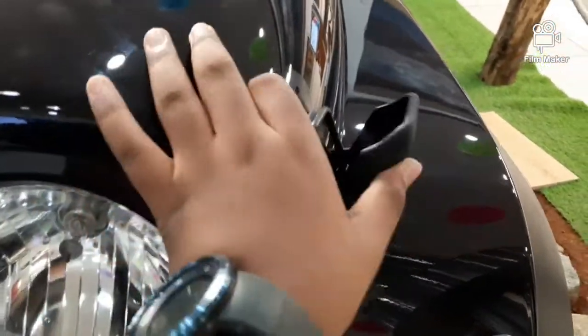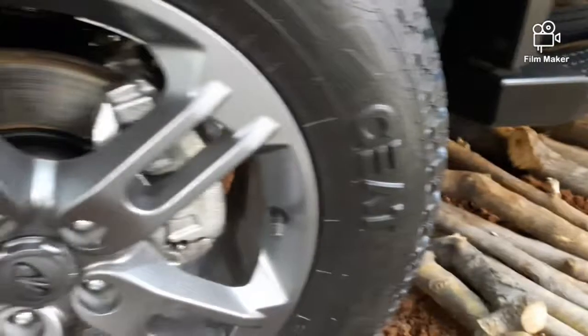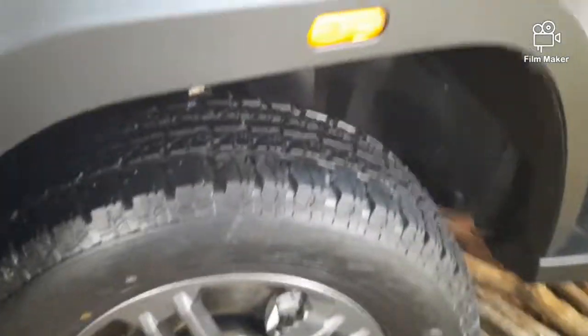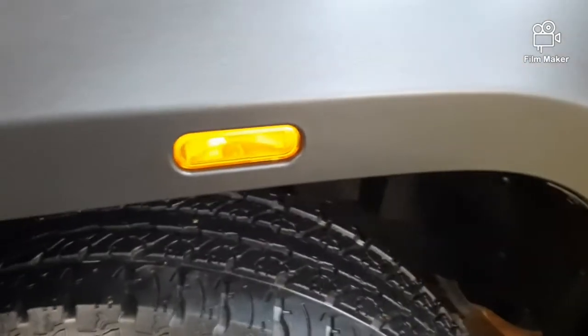We have a retro style. We have a black matte finish. We have disc and tires. We have an indicator here.